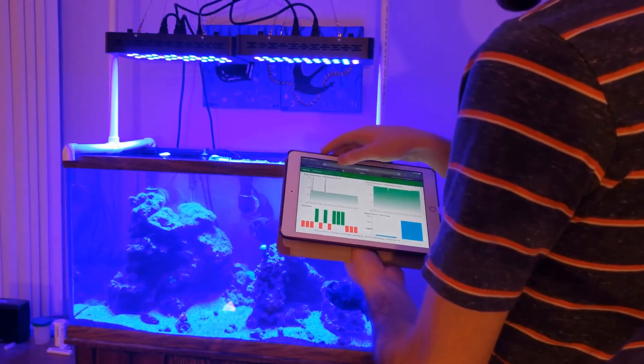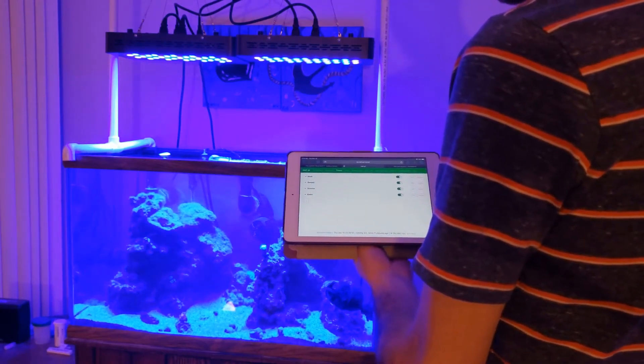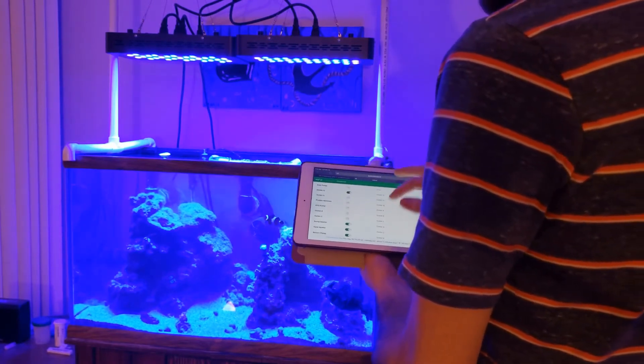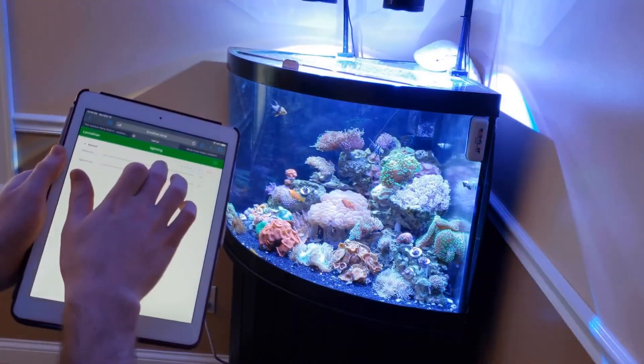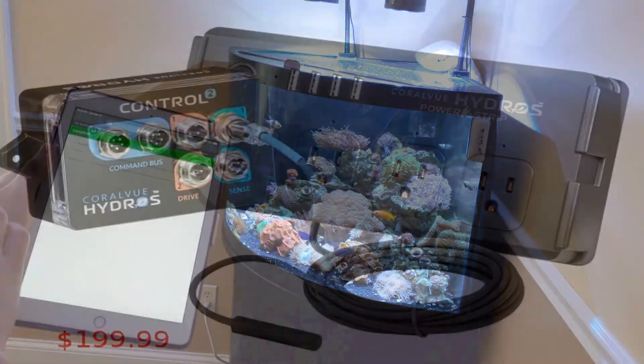The ReefPi dashboard is easy to use and allows you to set up custom programs to keep your tank running smoothly, your corals happy, and your fish healthy. Water level low? Turn on that auto top-off pump. PH out of whack? Let's add some calc. Adding new corals? Let's dial those lights back for the week.